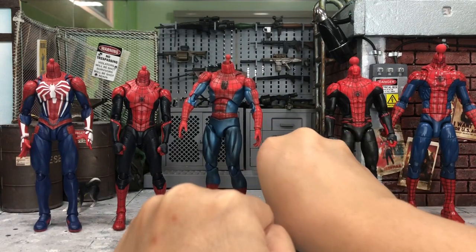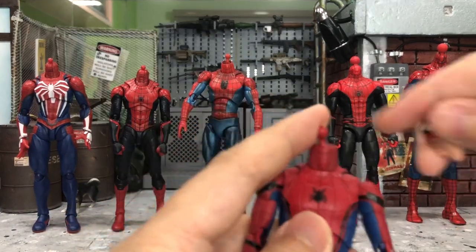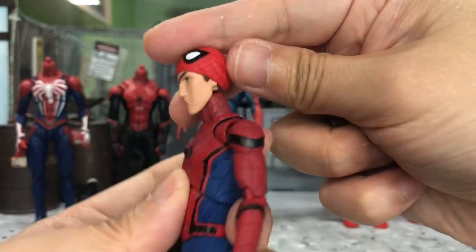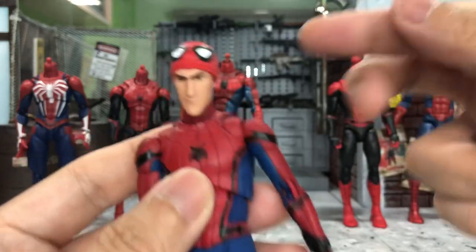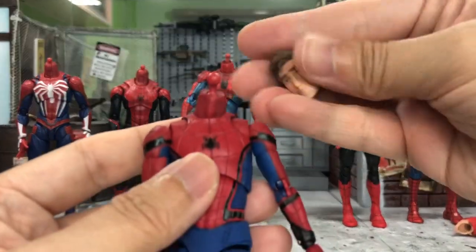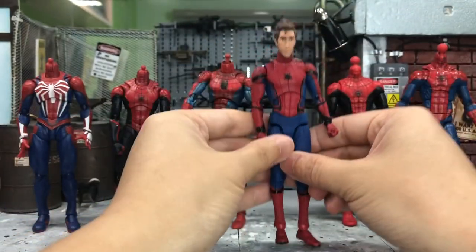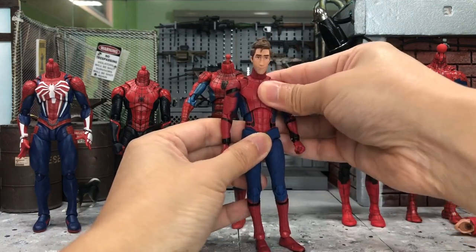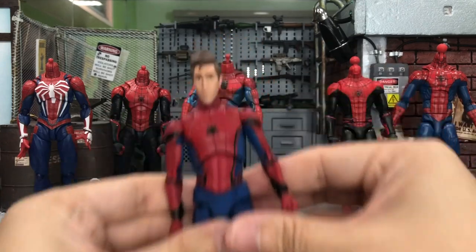Now let's try with the Homecoming Spider-Man, the Tom Holland version from Mafex. With the half mask head — as expected the paint doesn't match very well. And next of course with the unmasked head — my goodness, this one I think can match pretty well with most of the bodies. What do you think? Not too bad.